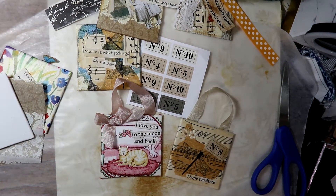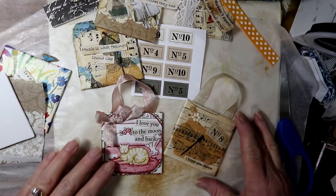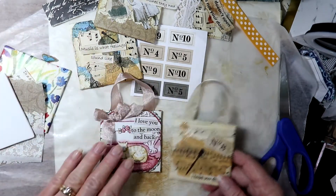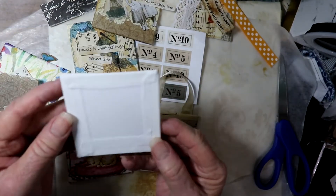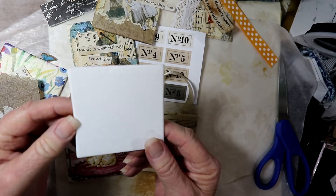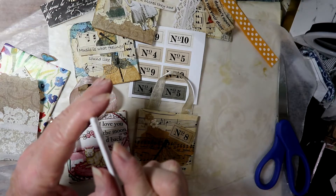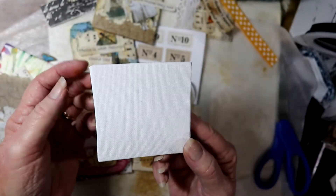Hi, this is Chris with Peace of Mind Art and Crabs, and I'm here today to give you a short tutorial on how to make a little 3x3 hanging canvas. I have a couple here that are already made, and I'll show you those in a second. You start out with a 3x3 canvas, or they also come in a 4x4 or a 5x5 size, and you can get the ones that are thicker, that actually look like a little canvas. These are more like canvas boards, but I like these also for working on, and I get them at Hobby Lobby.